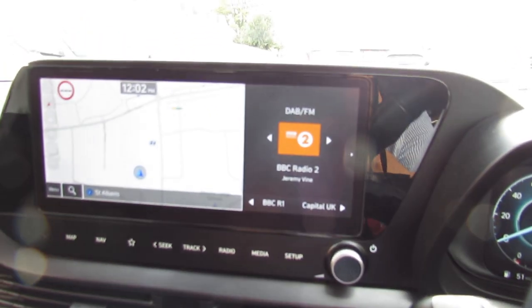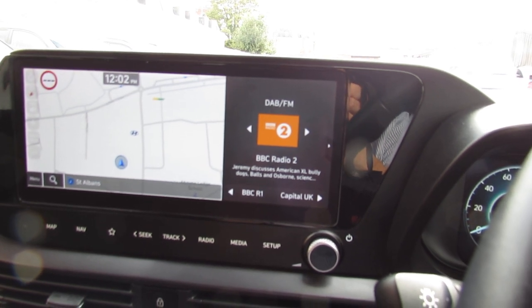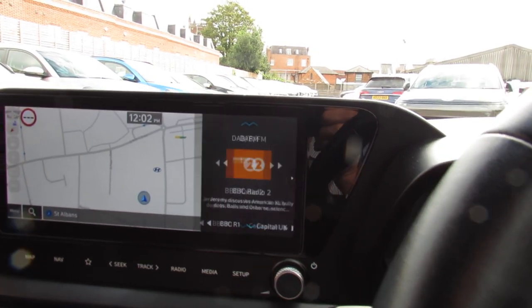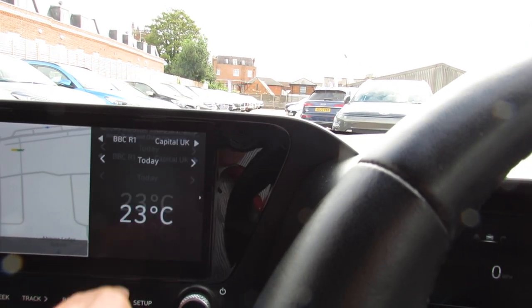Let's show you that media centre. I've got it on the home page at the moment so you can see satellite navigation on the left hand side and our DAB radio on the right. You can, if you want to, have this as a full page — I'll just do that as you can see, so that makes it even easier to see. And then on this side you can have all the other information that you might want on there.